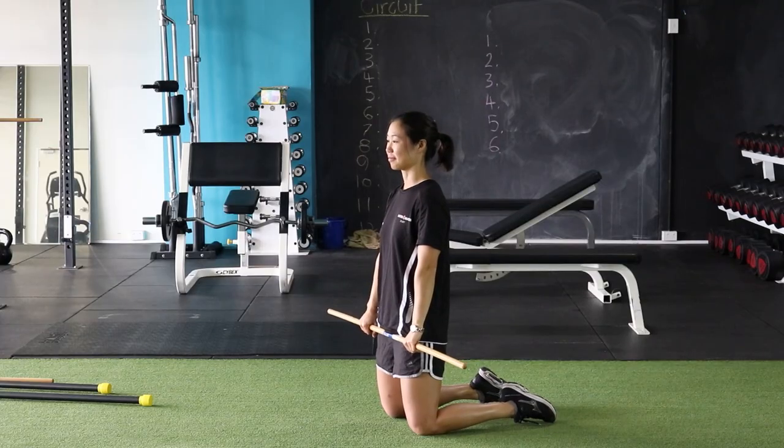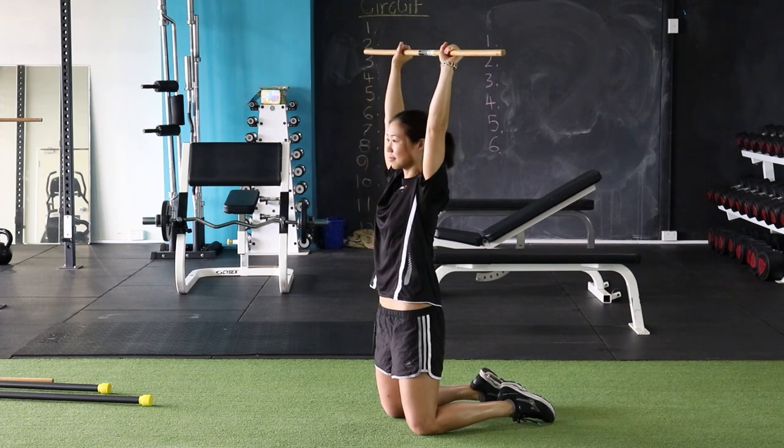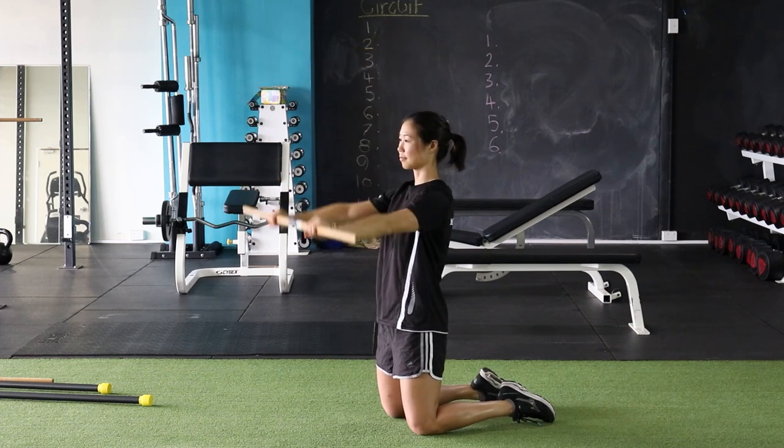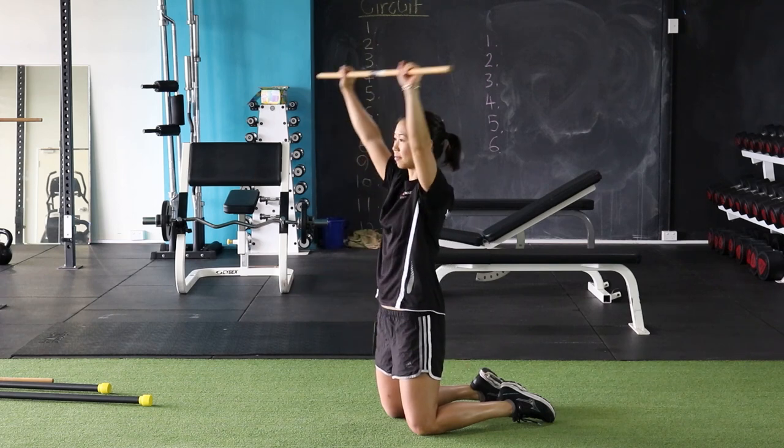The first exercise of our stick routine is the front raise. Use as much shoulder range as what is available to you. See if you can go right into that overhead position. A wider grip is easier than a more narrow grip.